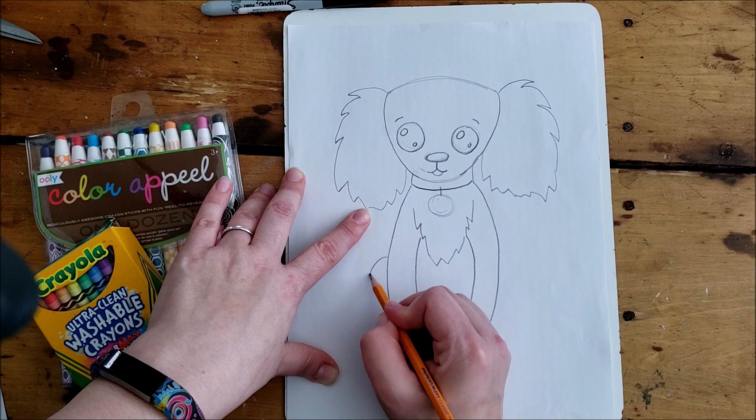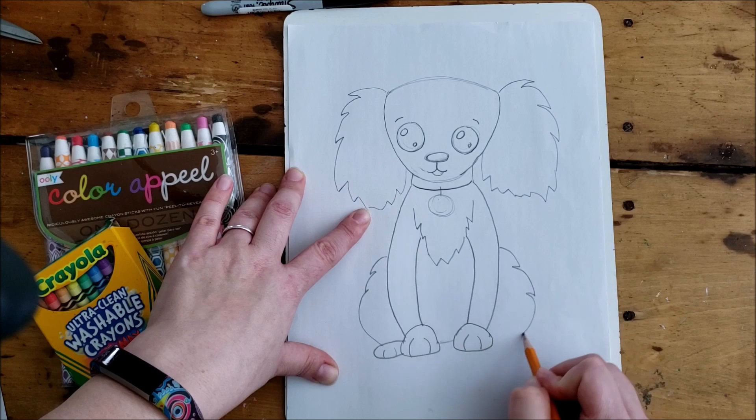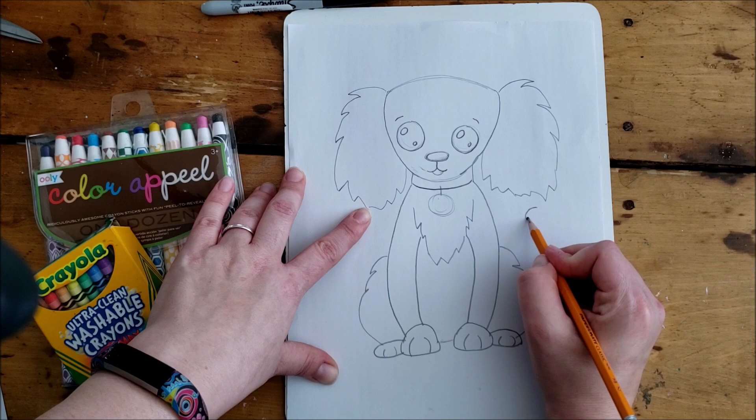We're going to add her back legs as a little shaggy line and add just a little peek of the back feet. Repeat on the other side. If you don't like how the line looks the first time, feel free to erase it and go back. Ginger's tail is starting to get longer and shaggier and has a curl on the end, so I draw the curl first and then add some more zigzag lines.